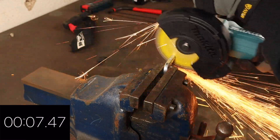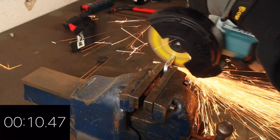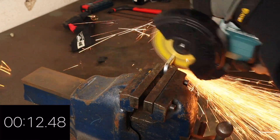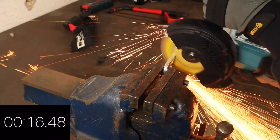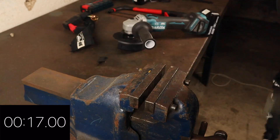At this point I replaced the cutting disc on the grinder as it was becoming worn and had significantly reduced in size. The grinder's battery was fully charged to begin with, so I didn't swap it out, which may have impacted cutting times ever so slightly.